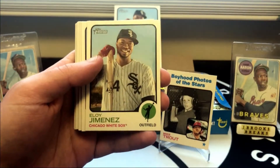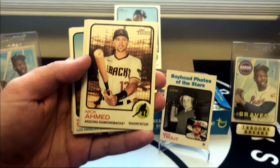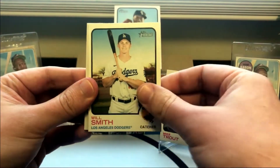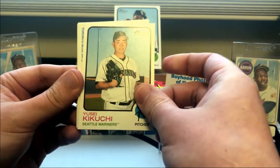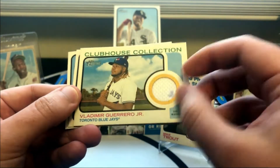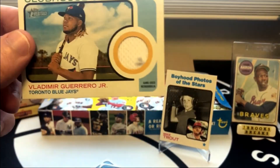Oh, looks like we've got our relic coming up — something thick in here. There is Eloy, our box topper. Josh Lowe rookie — that's a nice one, I didn't know he was in this either. Yusei Kikuchi — he just signed a contract with the Blue Jays. And that's what our relic is — it is the Blue Jays. It's a little Vladdy action napkin relic with some game-used fuzz there. It's kind of what you expect with Heritage — most of the time you're going to get these clubhouse collection relic cards.